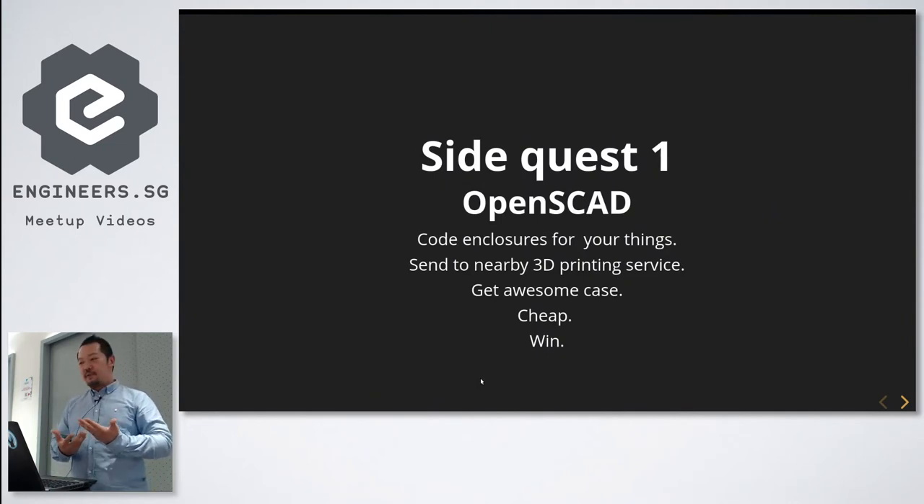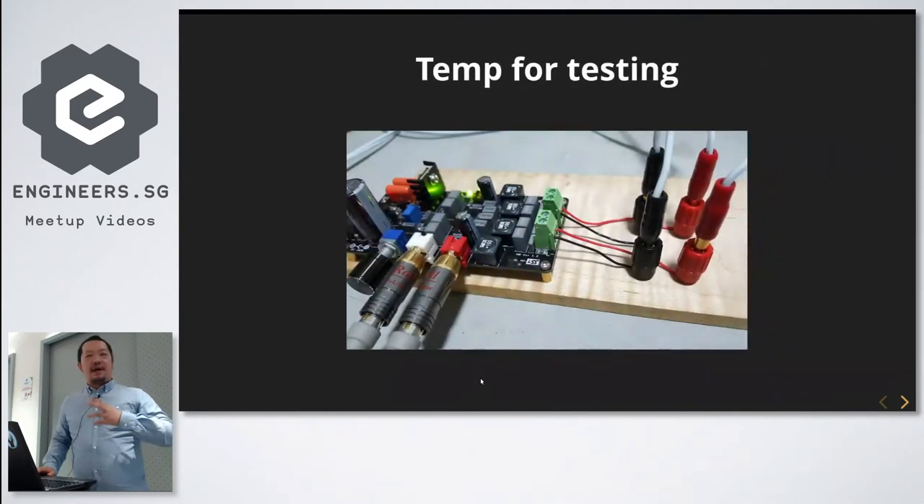On a side note, when I started building all of this I also found this cool program called OpenSCAD, where you build 3D stuff to print but instead of a visual interface, you code it. If you guys haven't seen it before, go check it out.